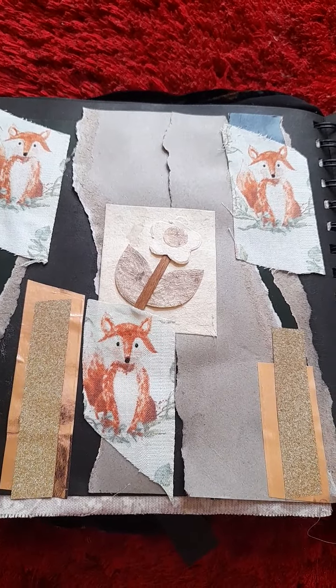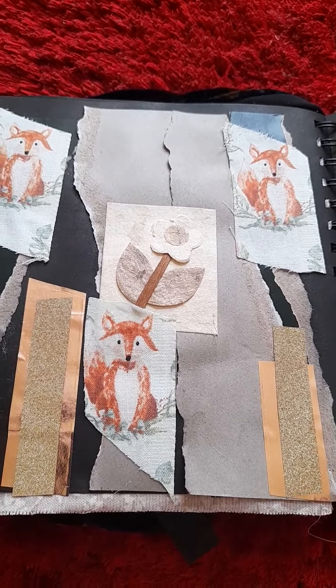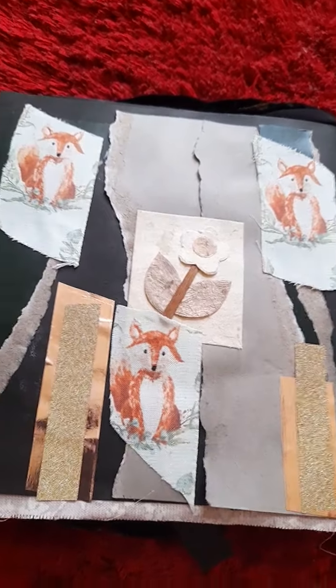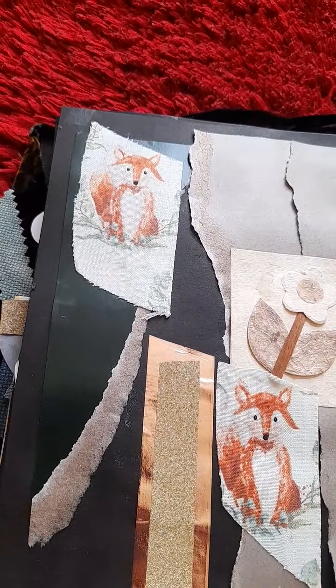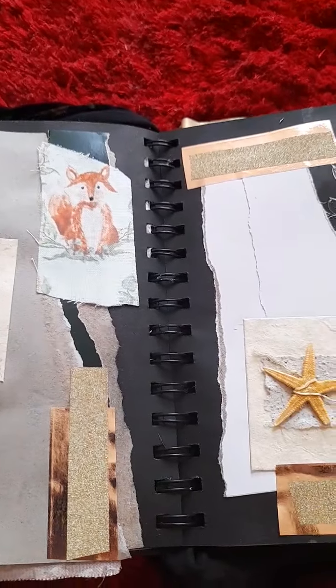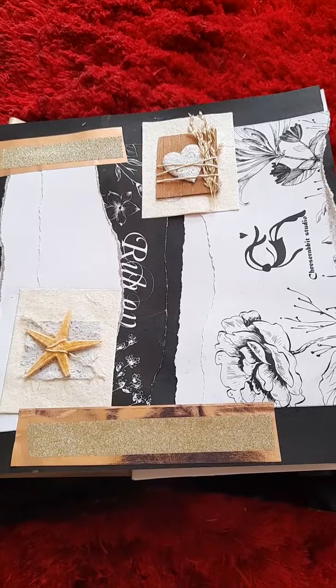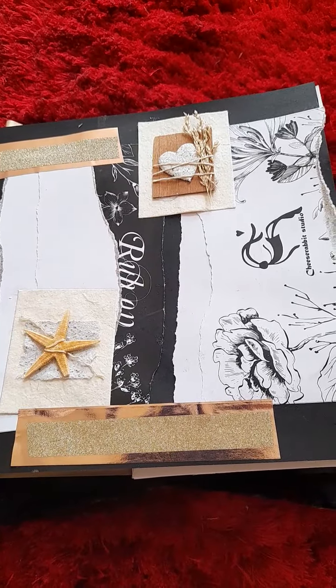And the rest — I thought I'd do something with torn paper, torn cards. I did that as well, because there's some green card at the side. I put both sides — I put the green card. And again, this is another collage.